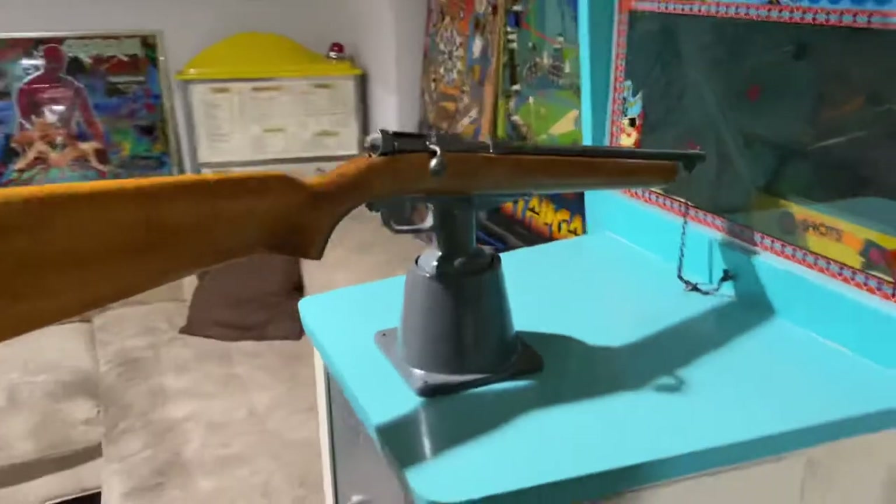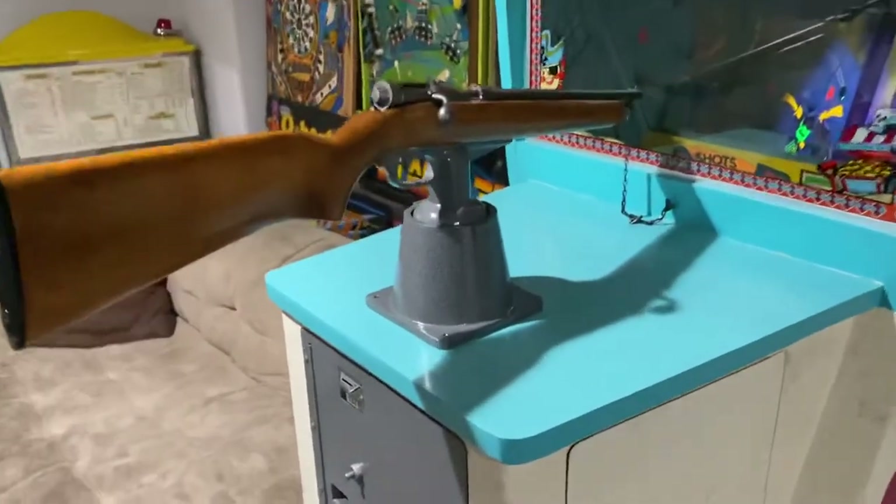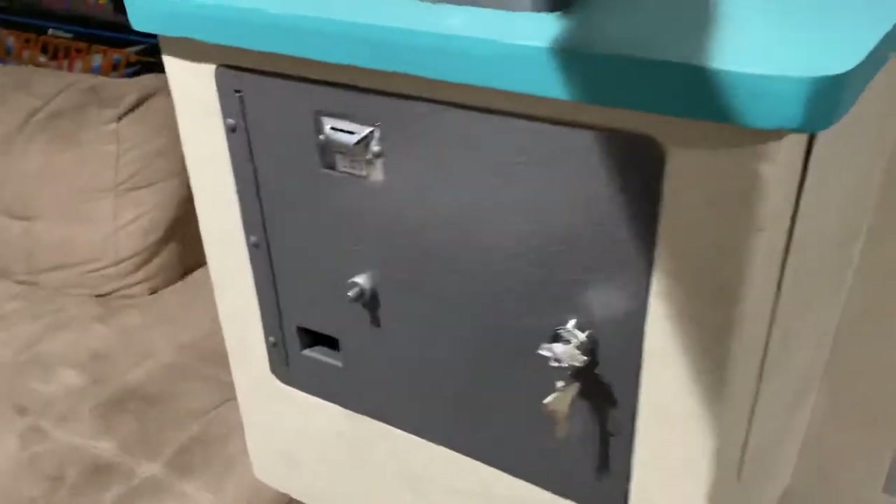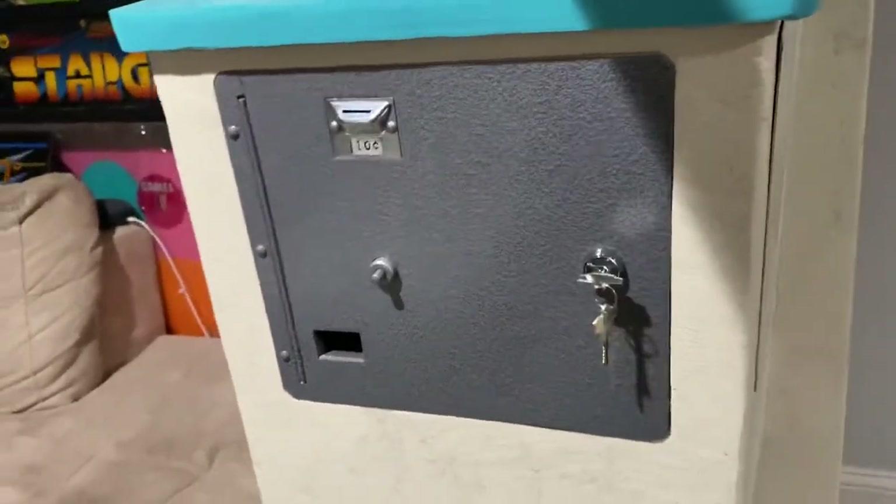The rifle stock I sanded, stained, and varnished, and then the turret here in the coin door I powder-coated in a hammered gray color. It turned out really, really great.